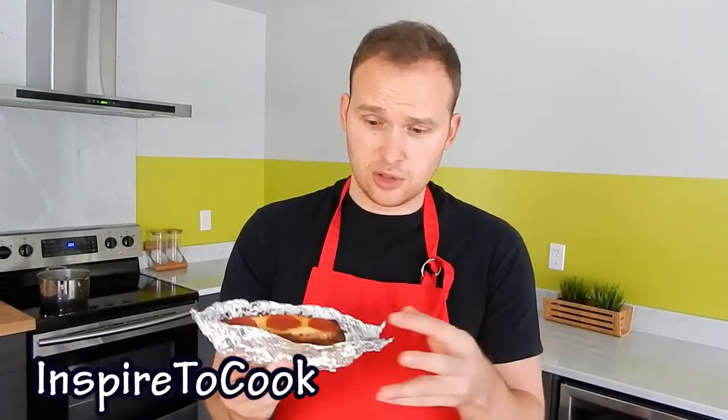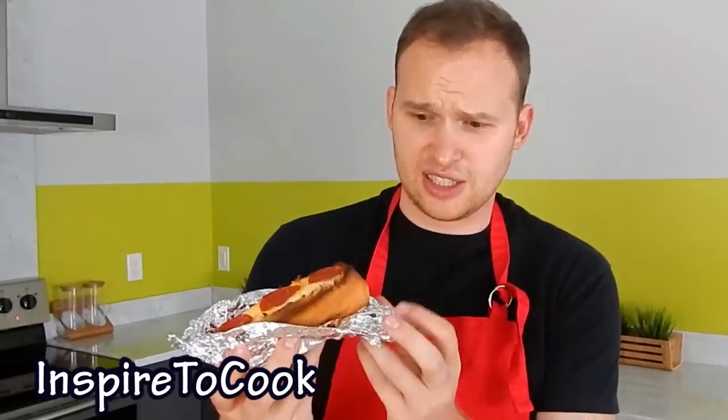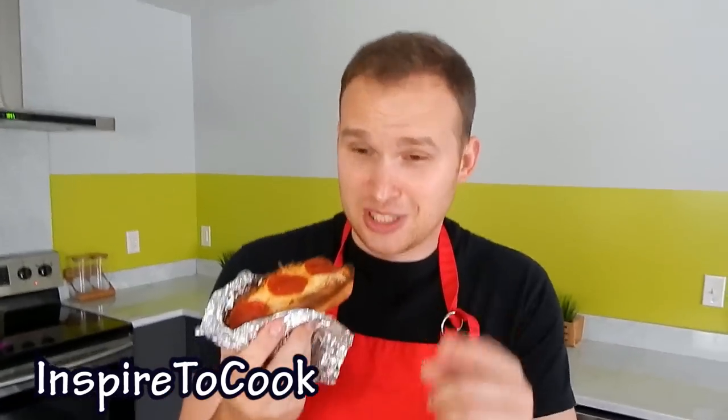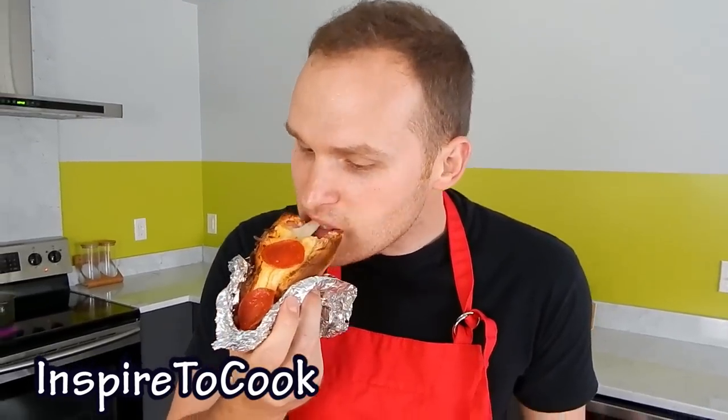After about 15 minutes in the oven we took it out and let it rest for a little so it's not too hot. If you put these hot dogs in the foils, you can actually eat them right off of that and you don't have to have a plate. Let's give it a taste.